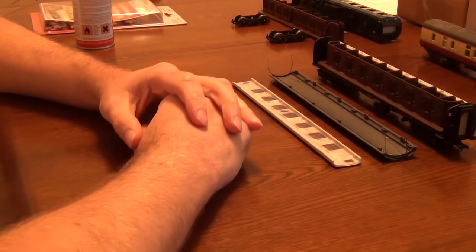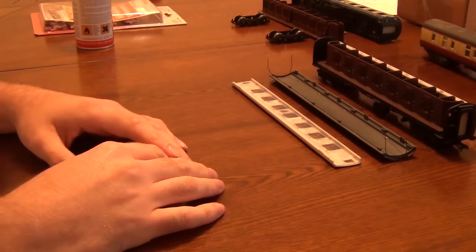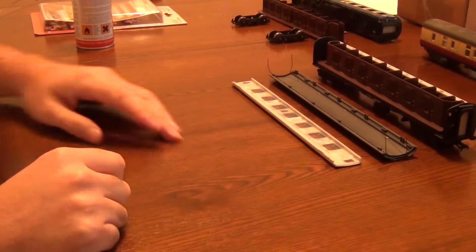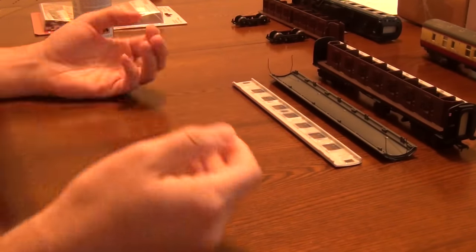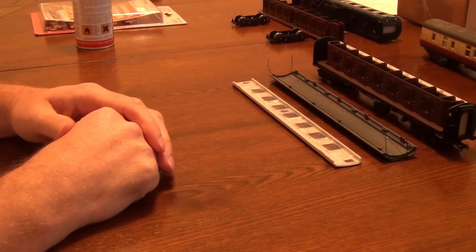Hey peeps and welcome to an IC82 workshop video, a workshop Wednesday. Yep, they're back. I've still got heaps of mail to do, in fact it's just in the background over there. But I thought I'd give Craig the week off and crack on with some coach projects that need starting.